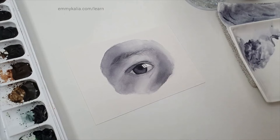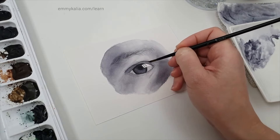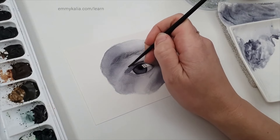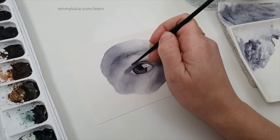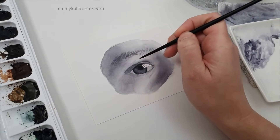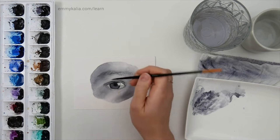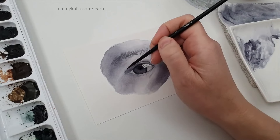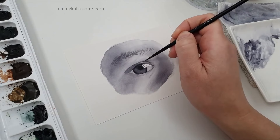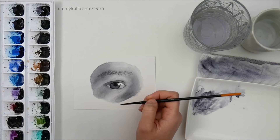I hope the challenges don't scare you from practicing with watercolor. I'm thinking of these challenges as things I'm learning from and getting better at. I can see that the paint keeps wanting to flow above the crease line in my painting, so I'm keeping an eye on that area and lifting if I need to.